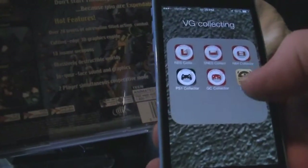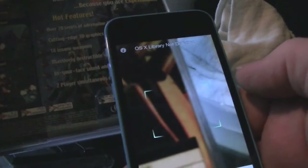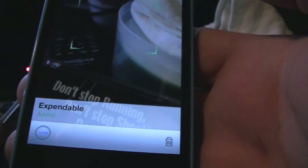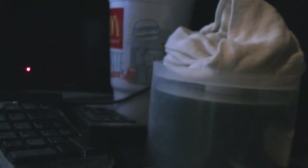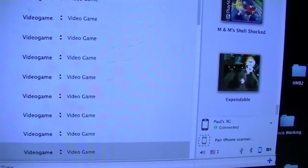There are other tracking apps but this was the one that I've just been really amazed with. You just kind of move it over the barcode — it goes beep. This is loading Expendable now and it has already put it right here.